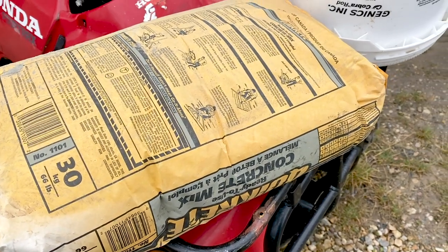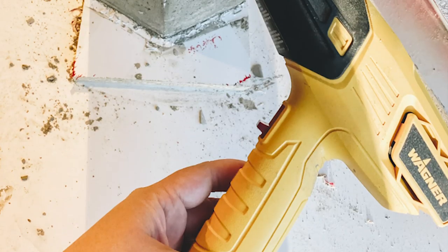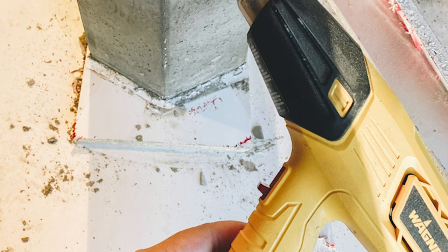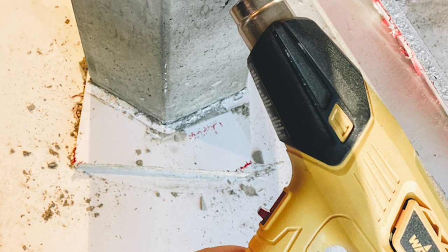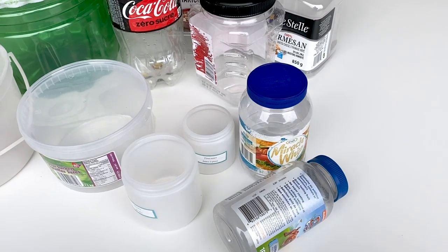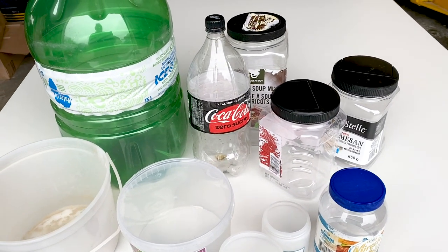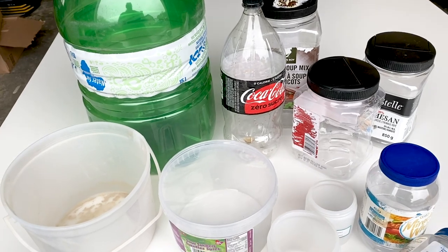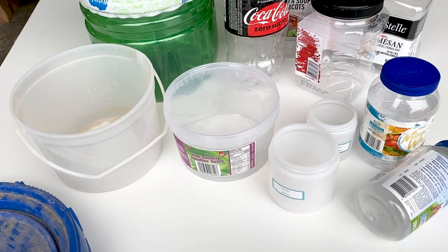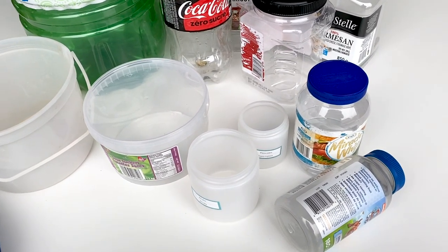For these planters, all you need is a bag of concrete that costs less than $10 and a heat gun. Our heat gun was provided by Wagner who also sponsored this video — I'll put a link in the description below. The last thing we did was gather a whole bunch of plastic containers to experiment with different molds. Some of these worked really well, some didn't work at all, but we'll show you the three methods that worked best.